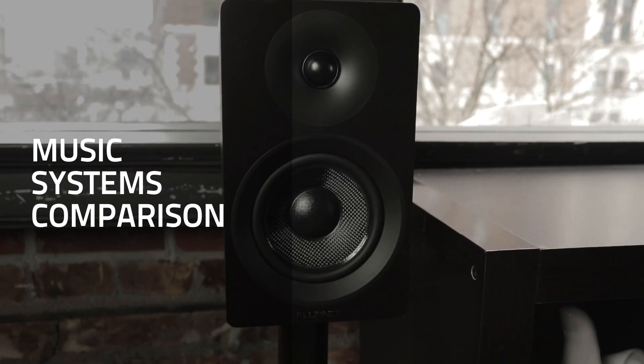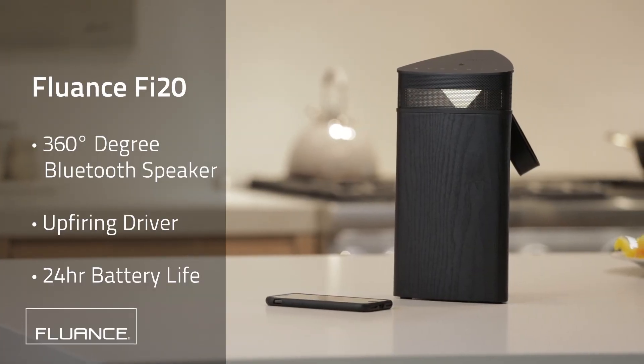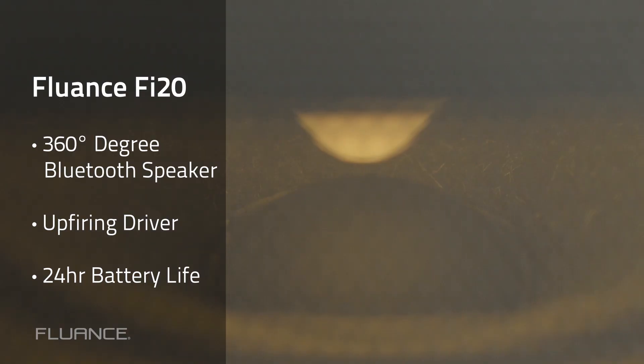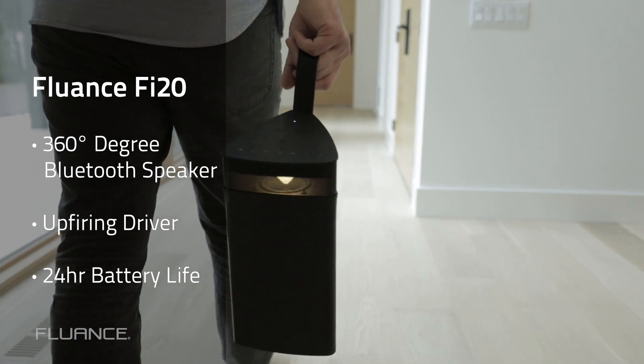This is the lineup of music systems from Fluance. First, we have the Fi20 360-degree portable Bluetooth speaker. The Fi20 includes one up-firing driver, which evenly disperses sound around the speaker. This is a great solution for when you want big sound but want to stay portable.